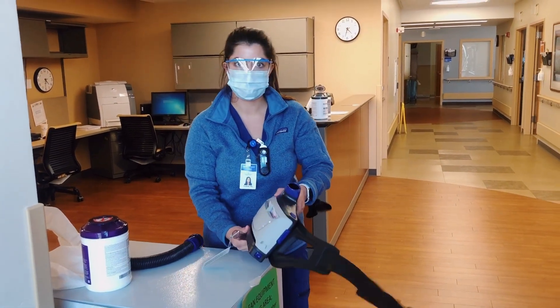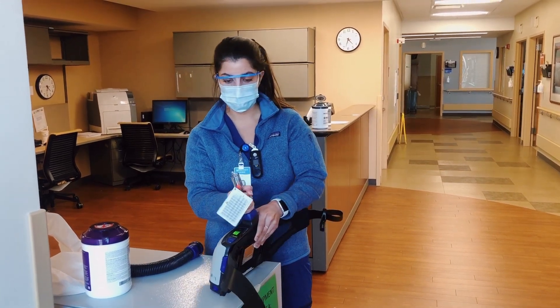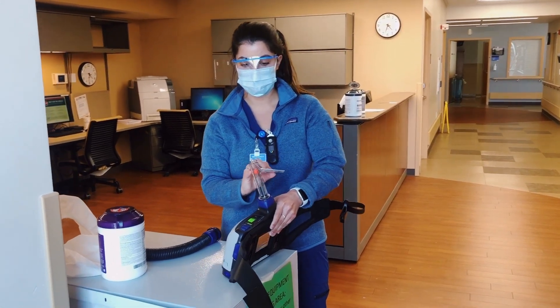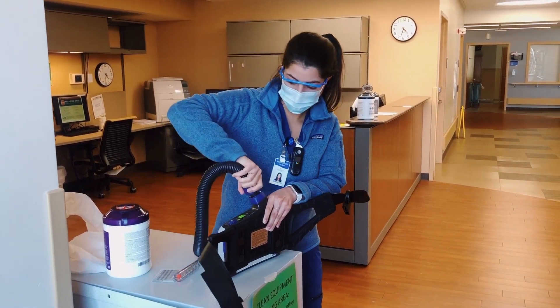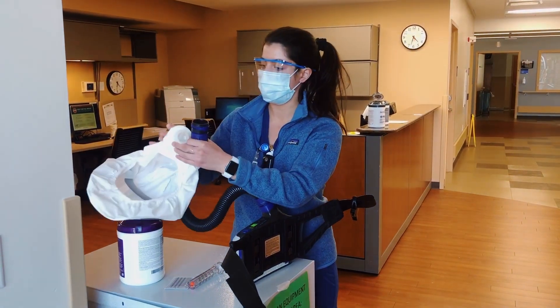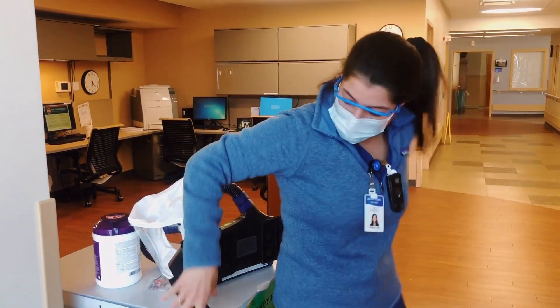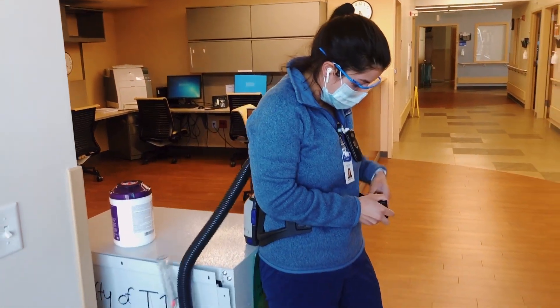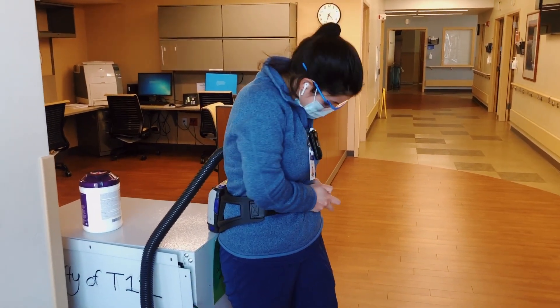If someone is coding or needs immediate attention, it is a lot harder for healthcare employees to put on a PAPR when they could just put on a regular N95 mask. Here I am putting together the PAPR — it has a hood that goes around my face, and this portion gets put around your stomach like a belt and you fit it to your waist.